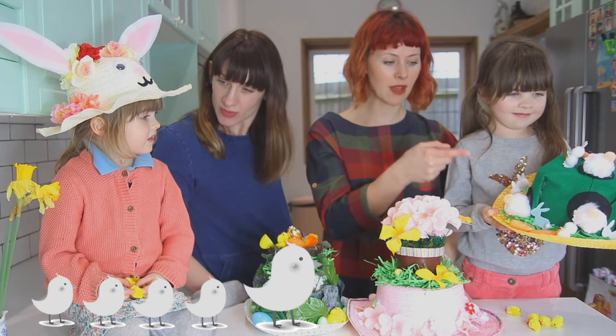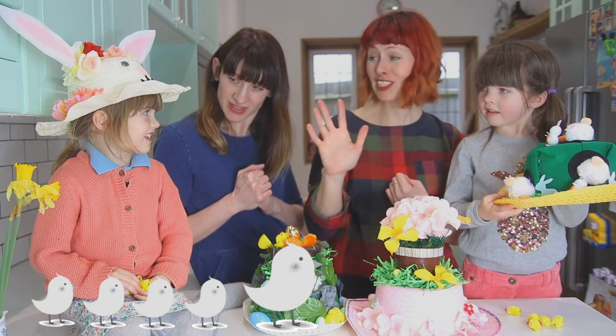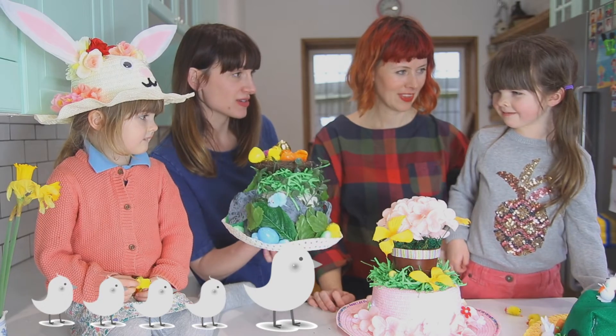Would you say that was rubbish, okay, good or really good? Really good! Are you saying it's five chicks? What do you think? Five.